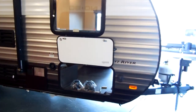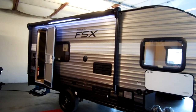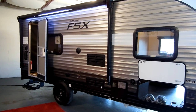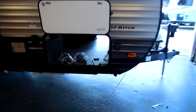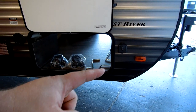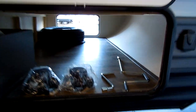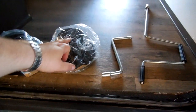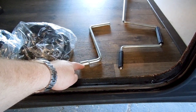Going around to this side, you have a power awning which is standard on the coach — it has a built-in LED light strip, basically just push a button in or out. There are solar hookups on the front if you want to add a portable solar panel — it's pre-wired for the Furion system. There's also a nice big storage compartment area here.